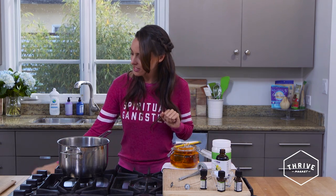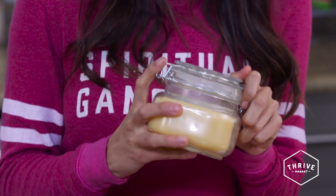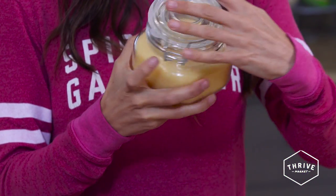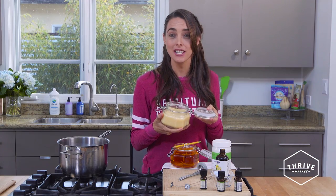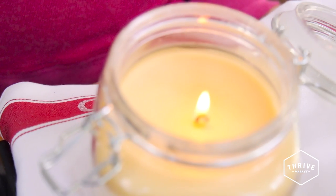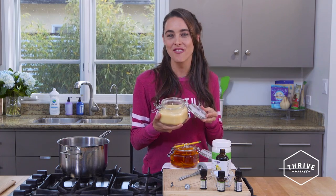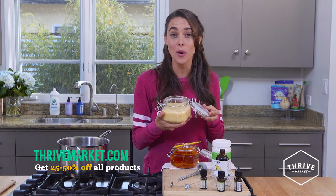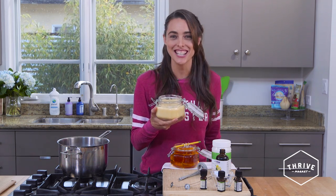Now we're going to pop this in the fridge for about one to two days to set. But I've gone ahead and created one ahead of time, and this is the final product of our DIY aroma mood enhancing candle — smells really delightful! We'd love you to try it out. Let us know how the recipe works for you, or if you're using different essential oils, we'd love to hear your blends. And remember to sign up for thrivemarket.com and get 25 to 50% off all of your favorite healthy goods. Let's thrive!